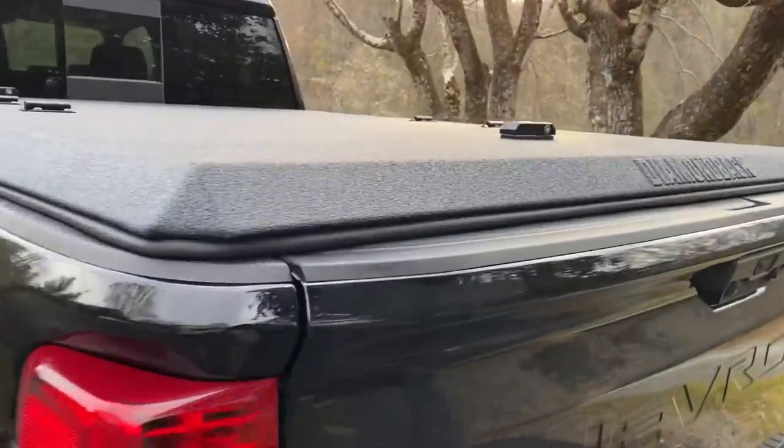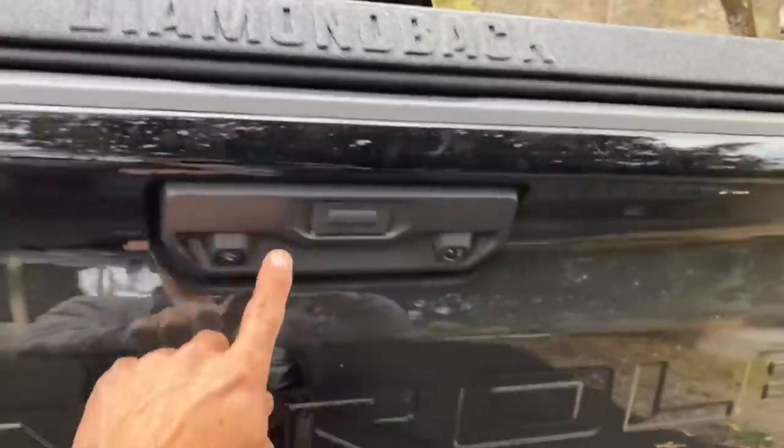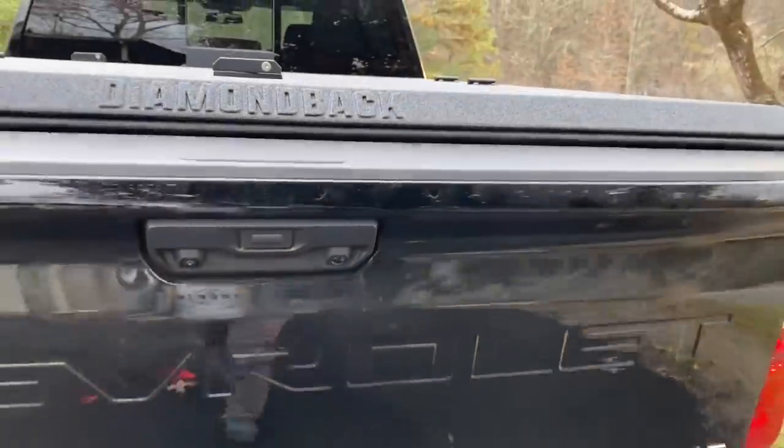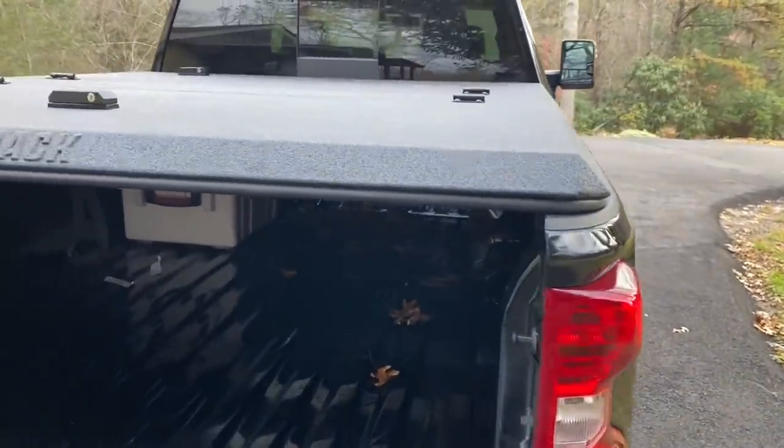All finished out, it looks good. Everything works great. I put enough pressure on this and it still works. Now I've got to get all those leaves out of there.